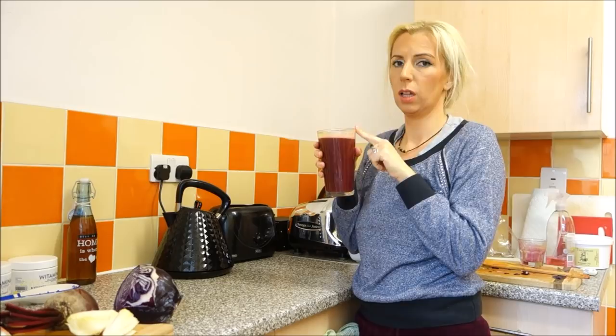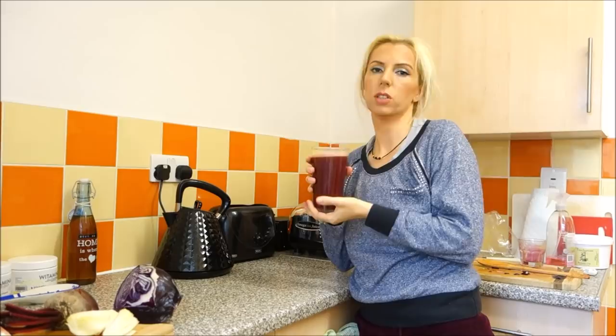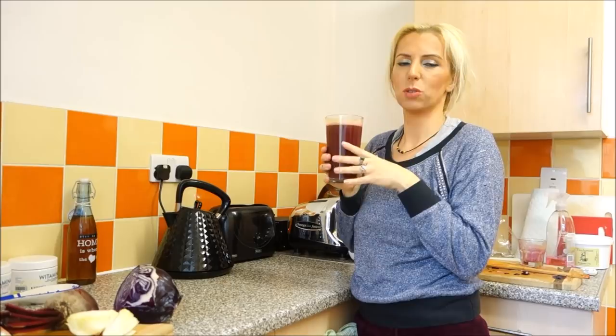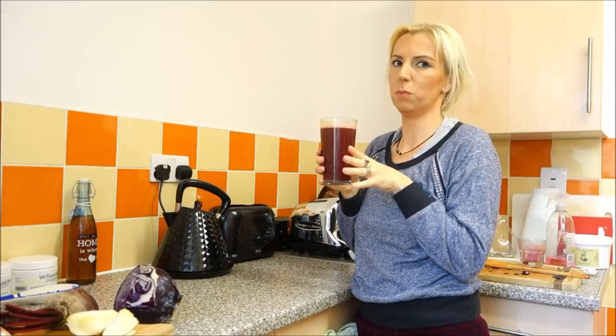Don't forget to drink it within 50 minutes — don't store it, because it will not have any nutritional value. I forgot to mention at the beginning: don't replace romaine lettuce with iceberg lettuce, because iceberg lettuce has no nutritional value. If you don't have romaine lettuce, then don't add anything.